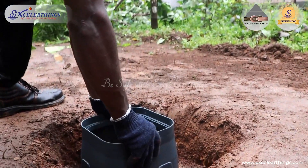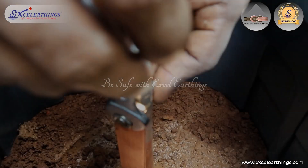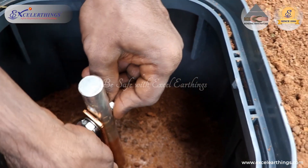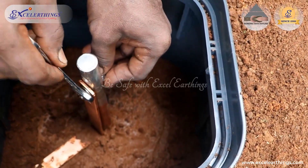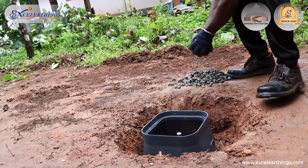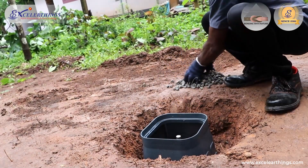Earth pit chambers are provided to safely enclose the earthing system for carrying out its maintenance and for inspection. In order to facilitate the flow of water into the pit, gravel is used at the top.